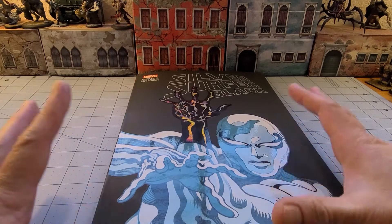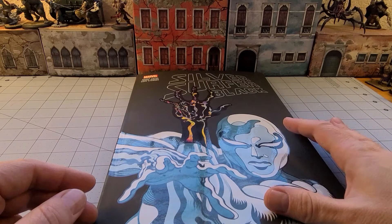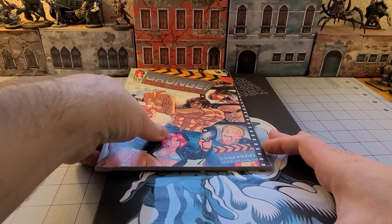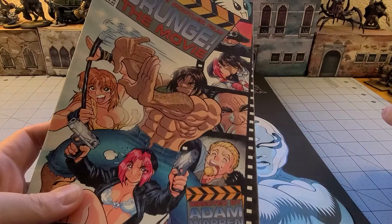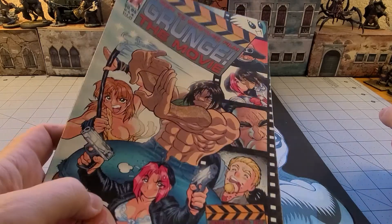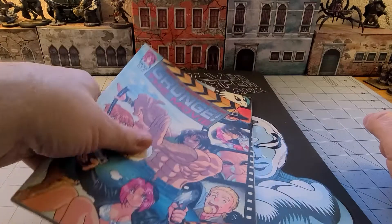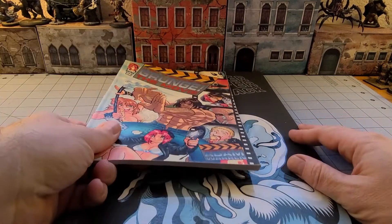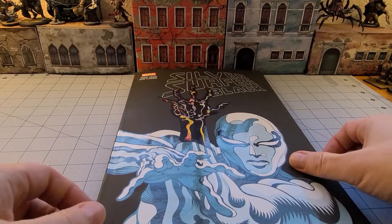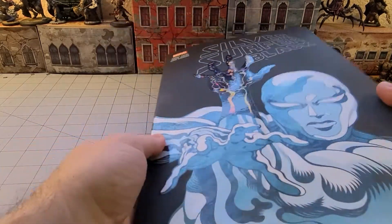I've fretted all week about how I'm going to film this, because this book is not a regular-sized book. The size of it is huge — really, really big — and it doesn't really fit on the screen. The other thing you'll notice is it's incredibly glossy the entire way through, which is going to make it really hard to get a good look.